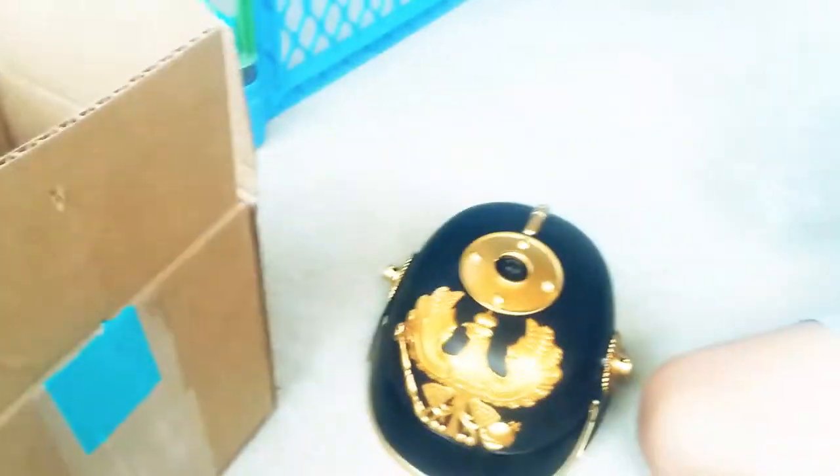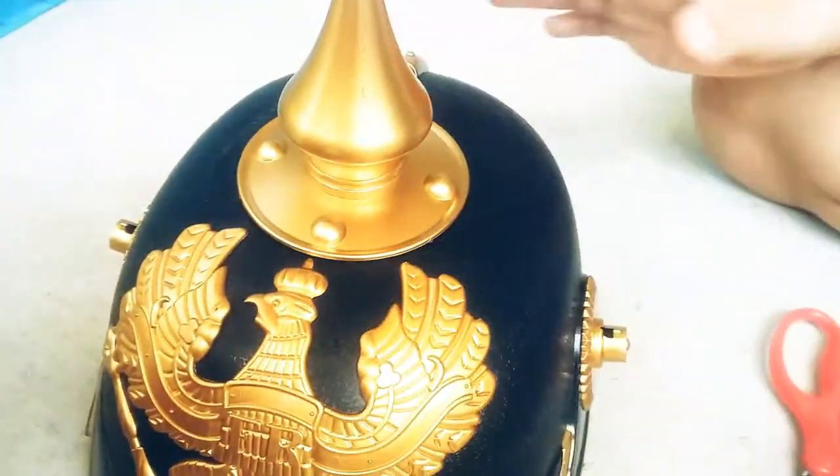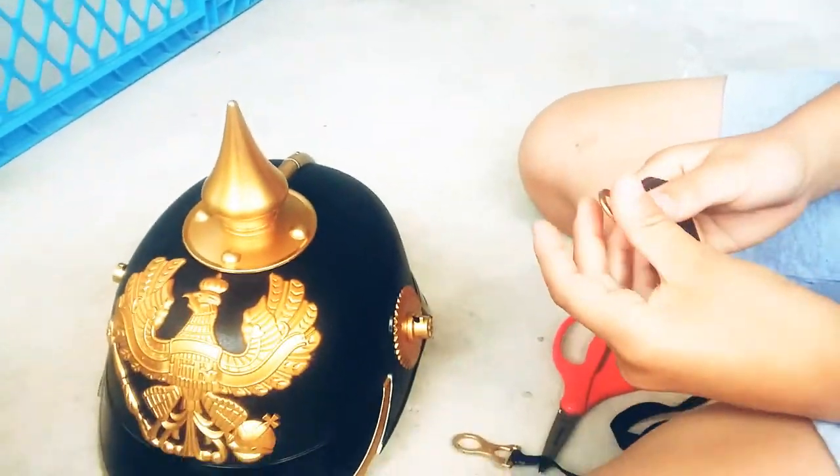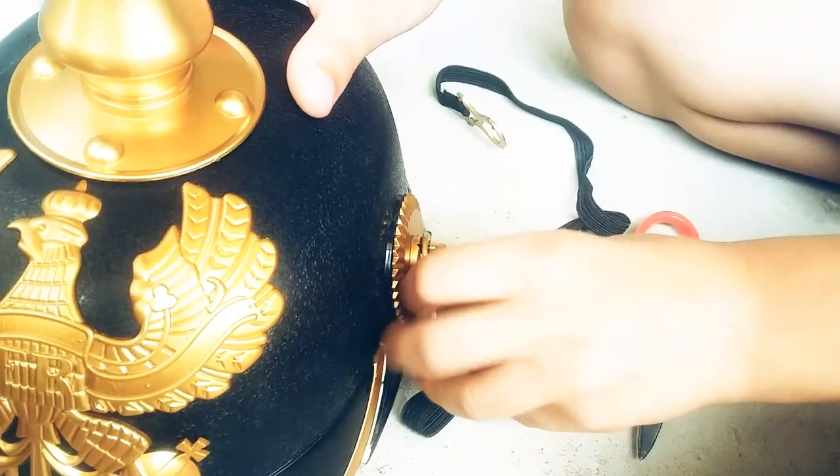There's one more in here. Ooh! Then you saw me open this one? I think it goes here. Perfectly. Now I need to put this on here. But how do I do it? I think it attaches right here. Yes, it does.